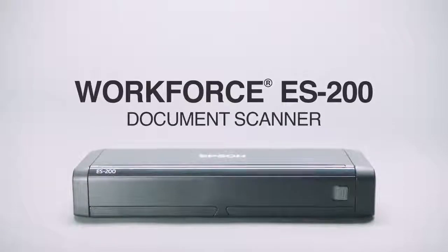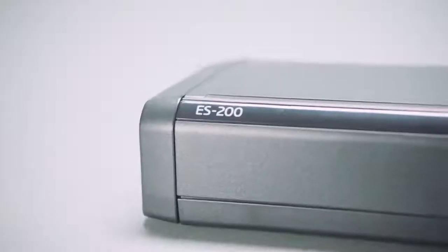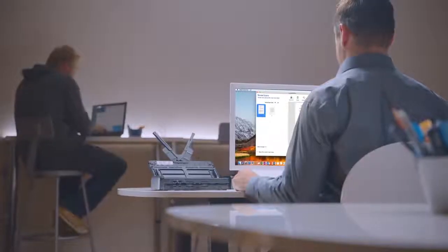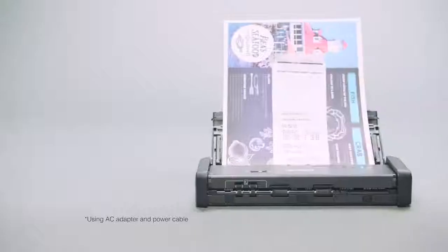Introducing the versatile Compact WorkForce ES200 Portable Duplex Document Scanner from Epson. A great solution to staying organized efficiently, whether you're in the office, at home, or on the go.